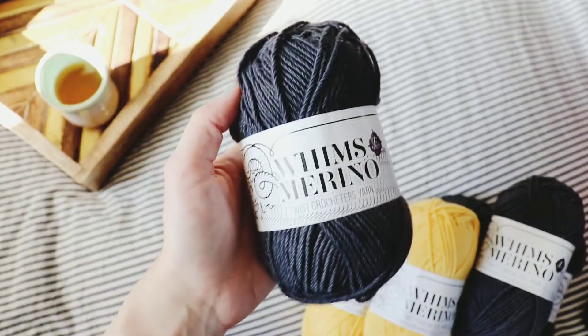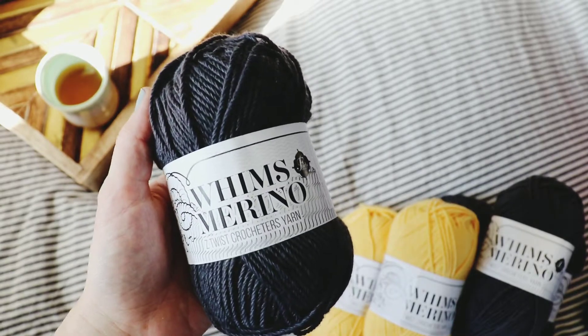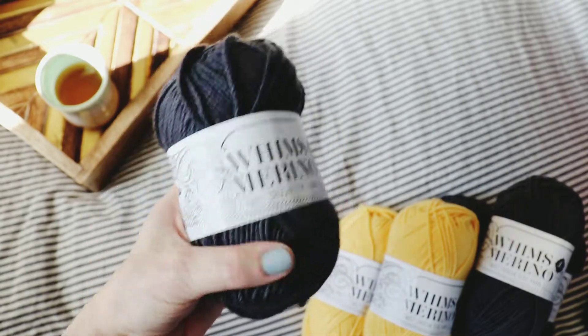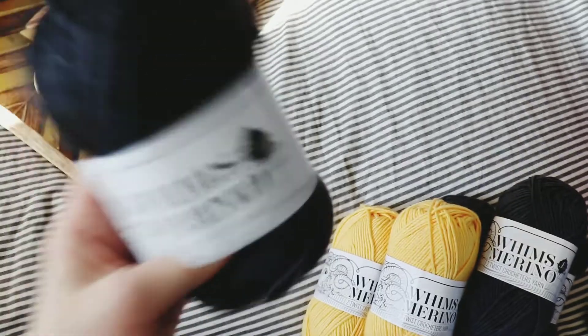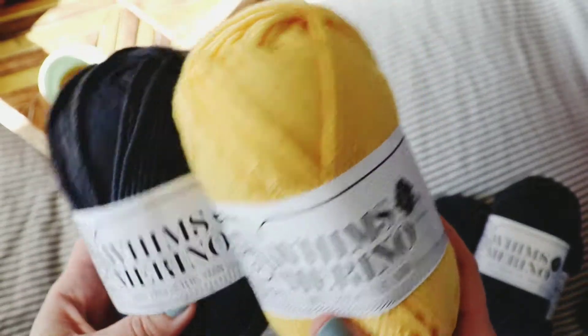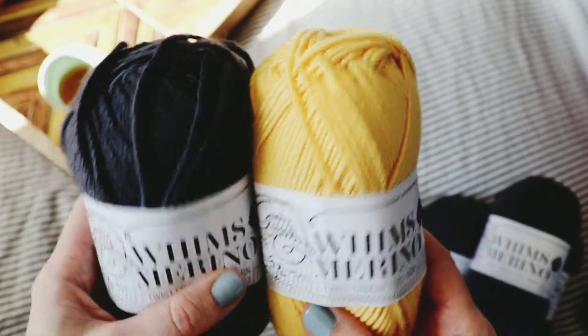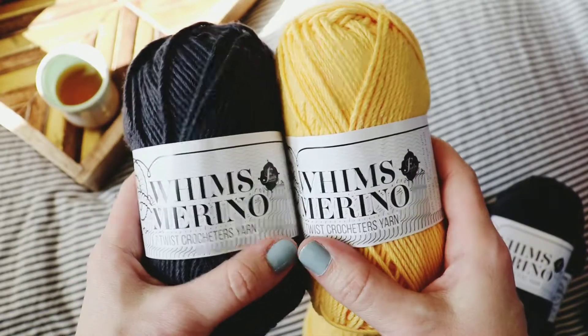I am working up a design for the Furls blog hop coming up in March, I'm so excited about it. When I got to pick a couple of colors to work with, this charcoal gray and gorgeous yellow kind of were screaming my name, even though they're not really my usual go-to — I'm definitely more of a mustard person.